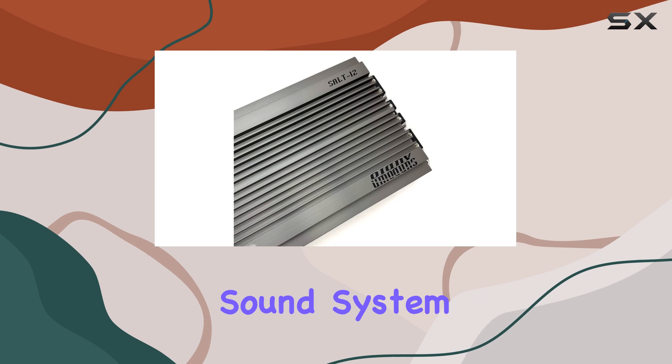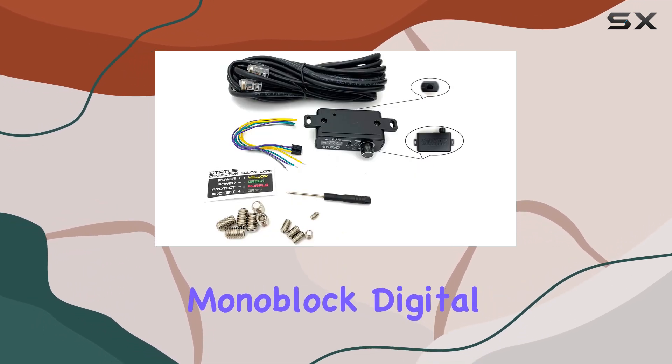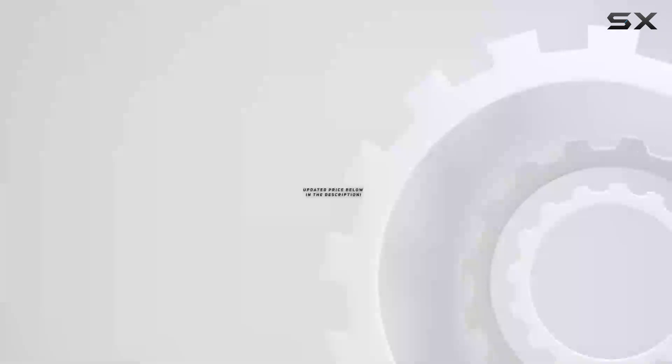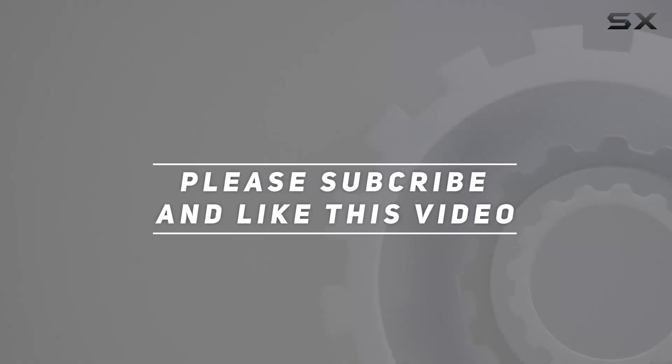So, if you're ready to take your sound system to the next level, the Sundown Audio Salt Series Monoblock Digital Class D Amplifier is an absolute game-changer. Say hello to pure audio bliss. Check out the video description for the updated price, and thank you for watching.